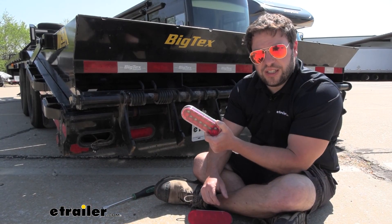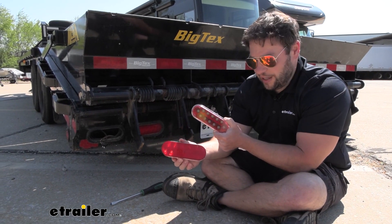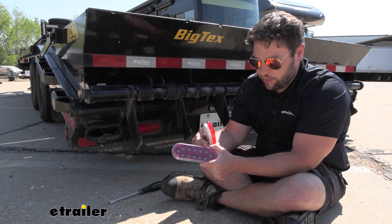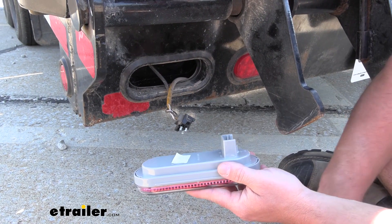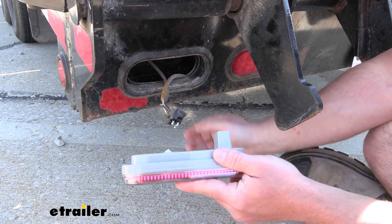We're going to be replacing our taillights on the Big Tex flatbed trailer today. This is the old light that came off of there. You can see it's got that dulling of the light with that texture and that pattern on the front. This new one's going to be far more open with a tinted design, so it's going to let more light come through whether it's day or night. We've already removed the taillight — just used a screwdriver and pried it in towards the inside to get it to come out.